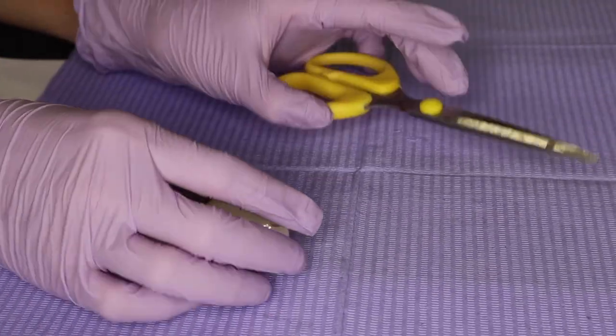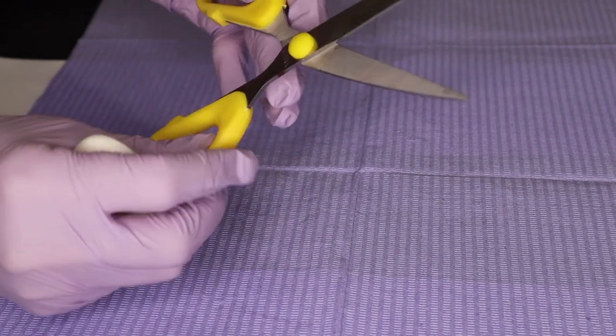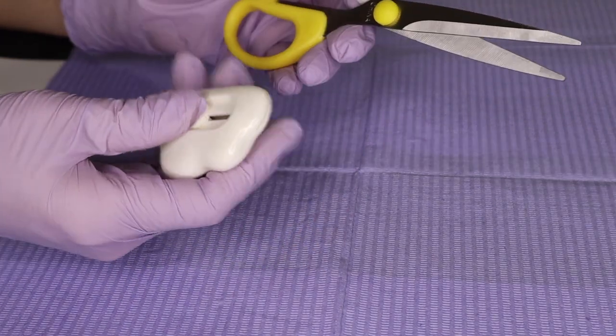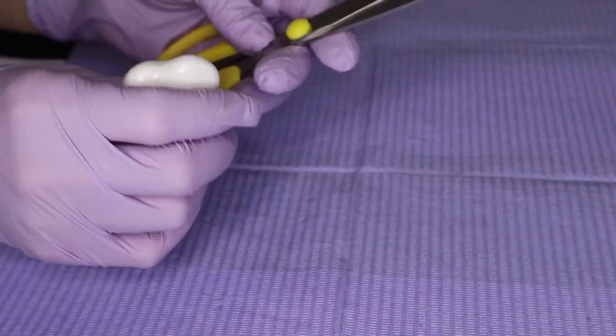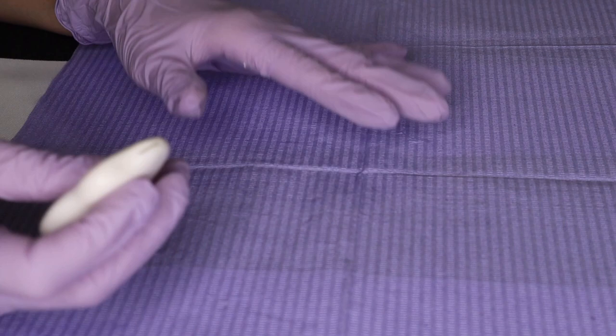So one of the first things — I have gloves just to keep it clean and everything. Make sure to wash your hands. First thing that you're going to need is a box cutter or scissors. When you open, regardless if you're using scissors, box cutter, knife, whatever you're using, you need to be careful when you open your packaging.